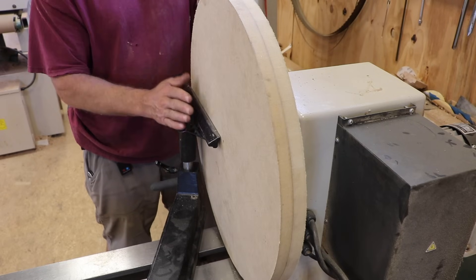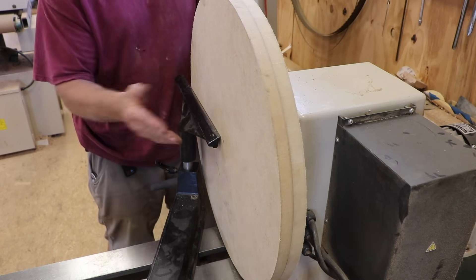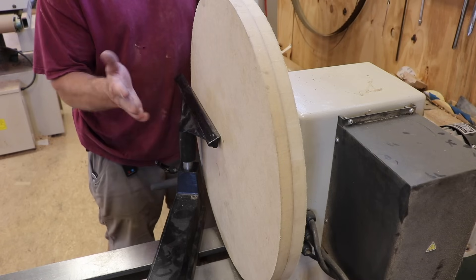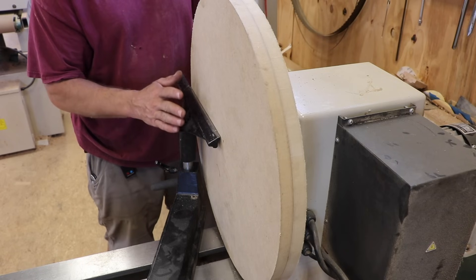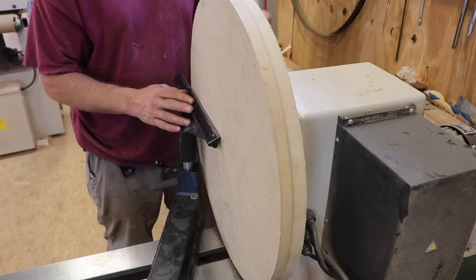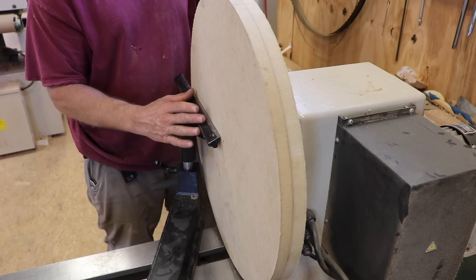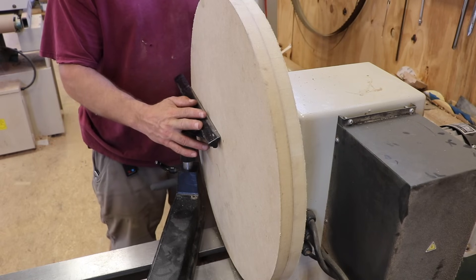I'm going to get this true and then put shellac on it and then put my paper on. The concern is when I go to change out the paper months from now, is it going to tear up the MDF and pull pieces out of it? If it does, I'll have to turn it back down to true and put a piece of steel on it which I would epoxy and screw through. But for now, don't make it harder than it needs to be. I looked online and couldn't get a definitive answer. If you know the best way to attach sanding discs to MDF and be able to change them out in the future, put a comment below.